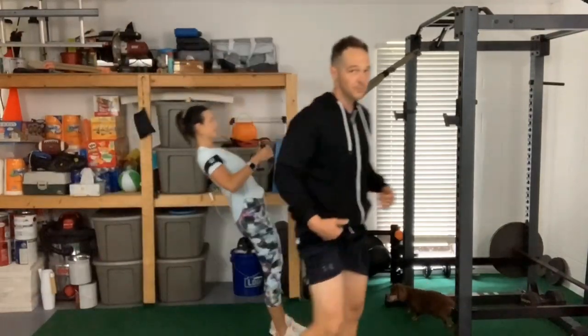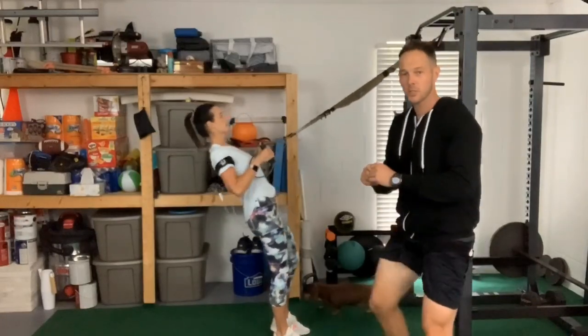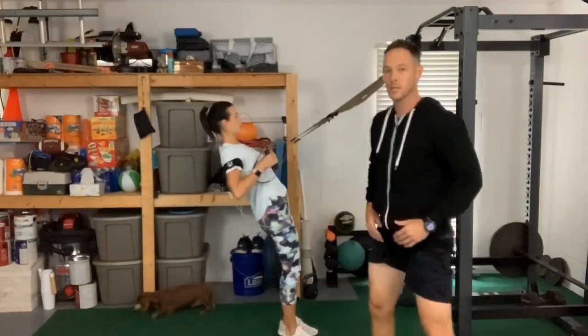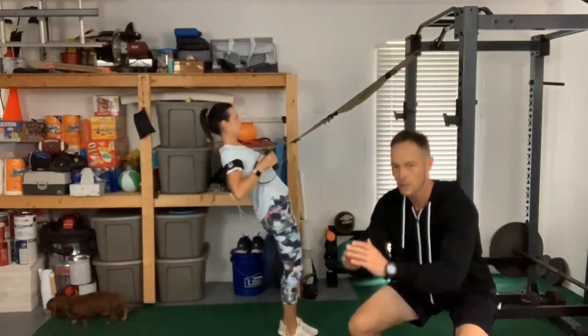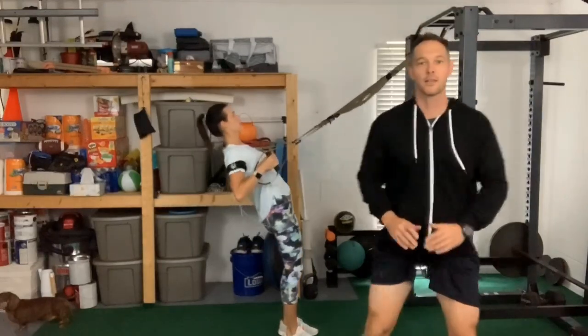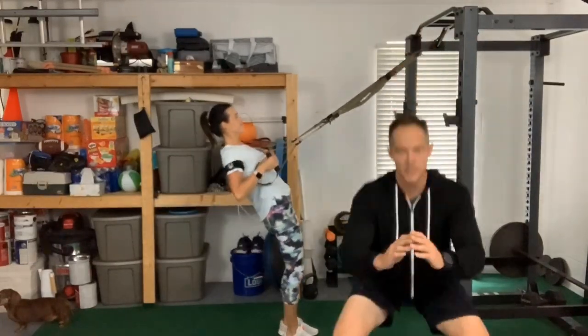Now while she's doing that, I've got my leg bands on and I'm just going to do some easy squats. I'm going to do about 20, just nice and smooth. Speed it up a little bit, get that depth going nice and smooth.